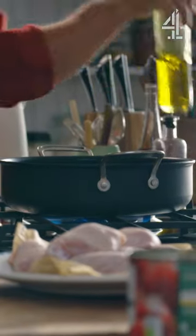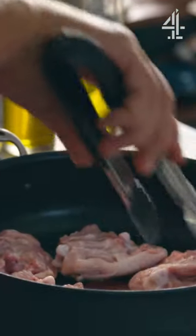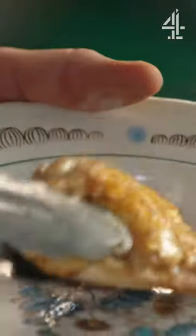We're gonna go medium-high heat. I've got one kilo of chicken thighs. I'm gonna go in with the skin side down first. Salt and plenty of black pepper, and then you can simply turn it over. So let's take the chicken out now.